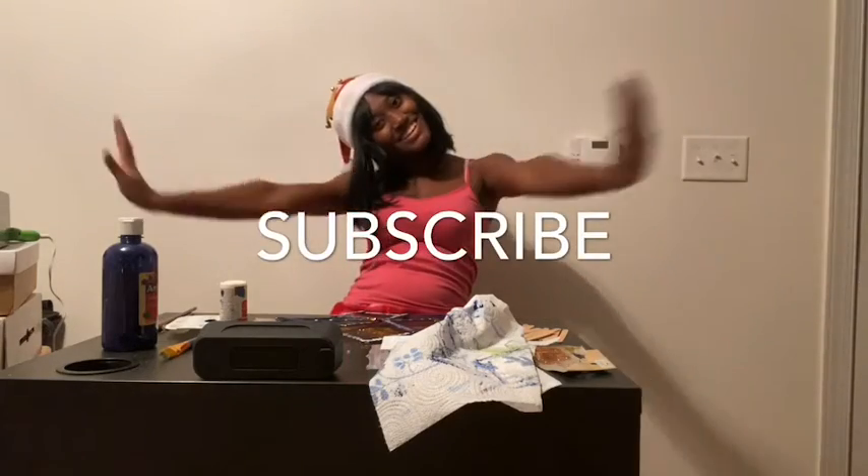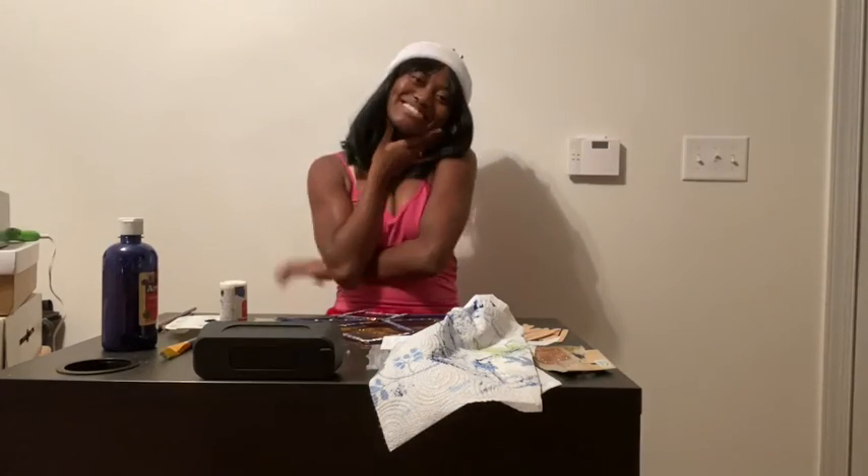See you later, friends. Remember to like, comment, share, and subscribe for more videos. Bye, guys. Now I'm just awkwardly doing something with my hands because I don't know what to do. See you later for another video soon. Goodbye.